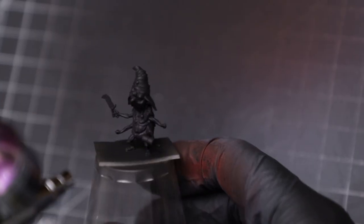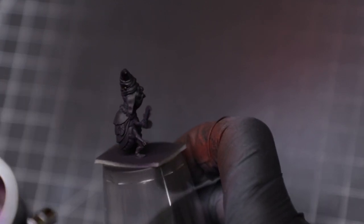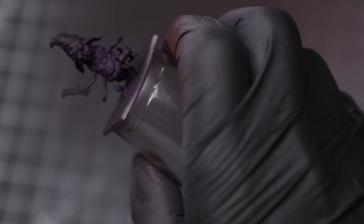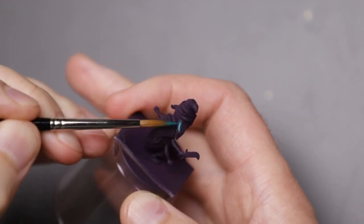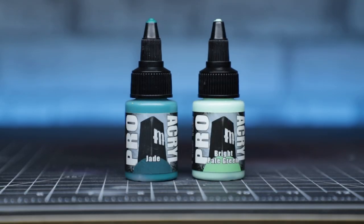Grub here used to be a goblin, but kind of had a magical mishap with a book he probably should have been reading. Now he's more bug than goblin and has a lot of eyes, so painting him with vibrant colors just seemed fitting. After priming him in black, I sprayed him with a few thin coats of Purple Swarm from the Speedpaint 2.0 range. This step certainly didn't need to be done with an airbrush — you could really brush on any color you like. I particularly like this specific purple as a shadow color. Grub needed a vibrant, glorious color for his skin, so enter Pro Acryl Jade and Bright Pale Green.